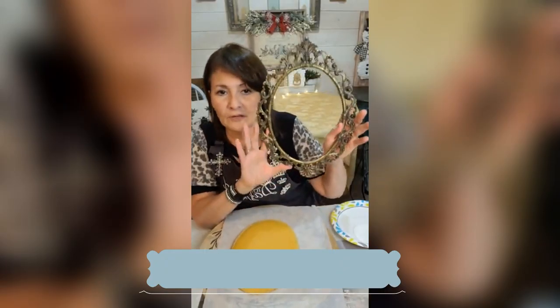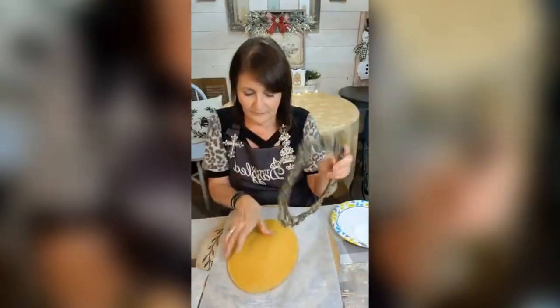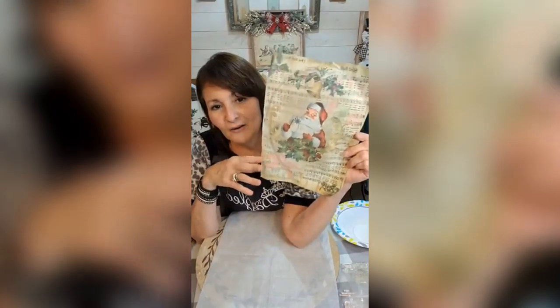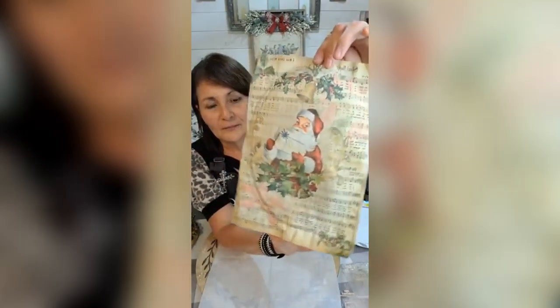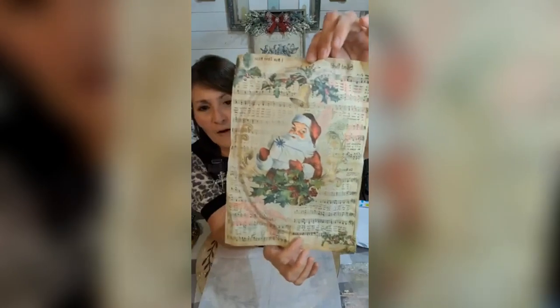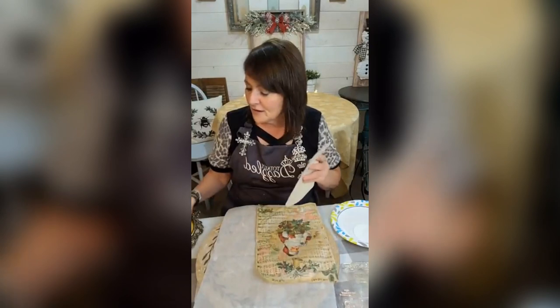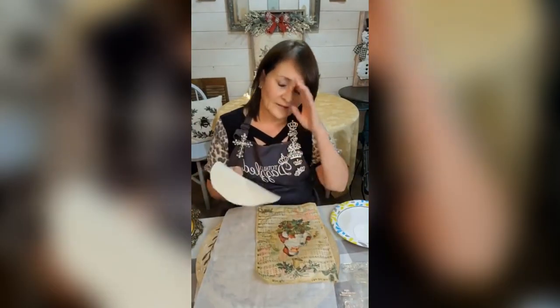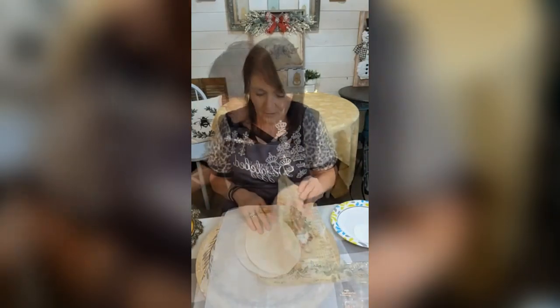I'm going to be using this metal frame — look at all the scrolling and pretty stuff in there. These are Digital Deco Designs papers by Kathy. I love this paper. I'm doing the vintage look this year in my home, so I'm going to be using this paper tonight. I had to figure out how to keep the foam here without scraping it off, so I'm using a canvas type material.